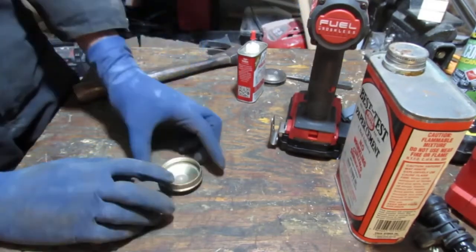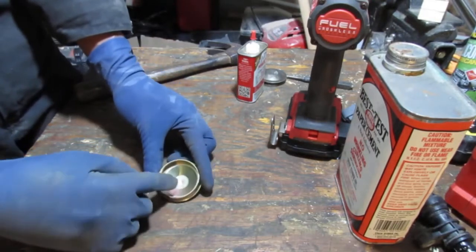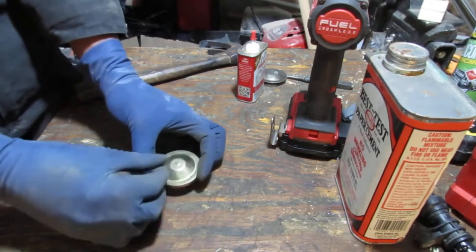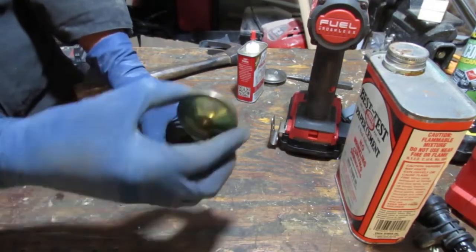Okay, here's my idea. If I punch a little hole in the middle and drill that out, what will happen is in the future I'll be able to just take a screw, screw it in there, and pull this off. That's the plan.